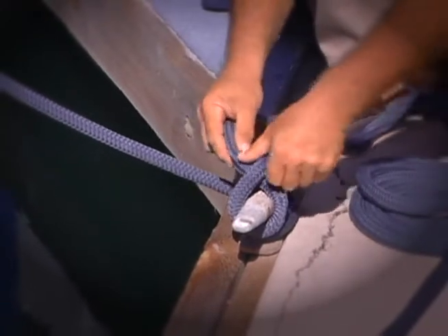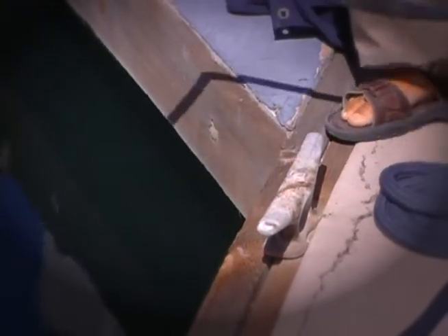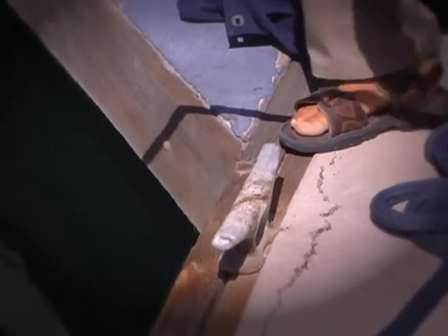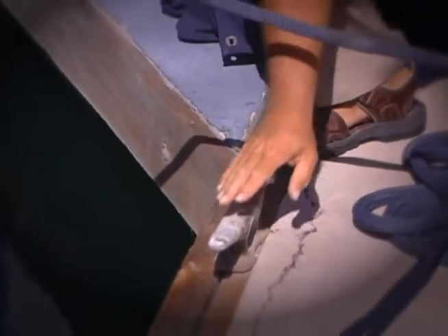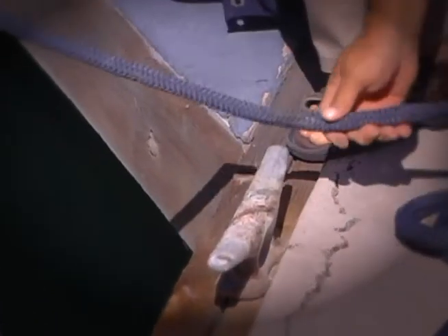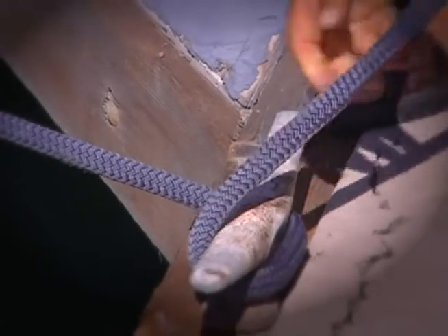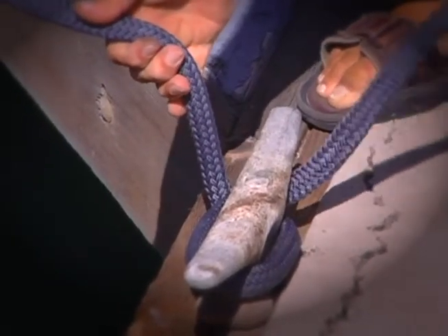Here's one knot, a second knot, and then a couple of figure eights going on. The way this ought to be done properly: depending on how the line is coming from the boat, you want to go around the far horn first, all the way around one time. Don't go around again this way because this line could bind and keep it from coming loose.